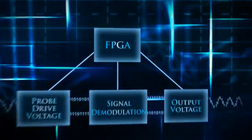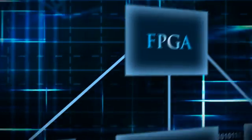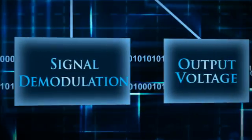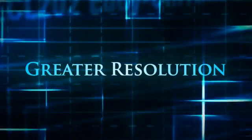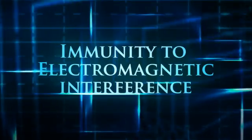A high-speed FPGA is at the heart of the system. The probe drive voltage, signal demodulation, and output voltage are all under precise digital control, resulting in greater resolution, thermal stability, and immunity to electromagnetic interference.